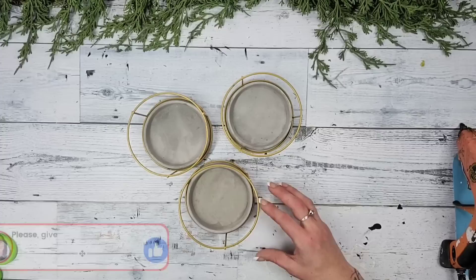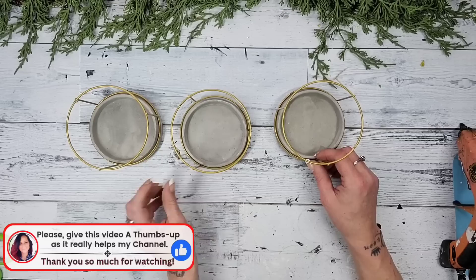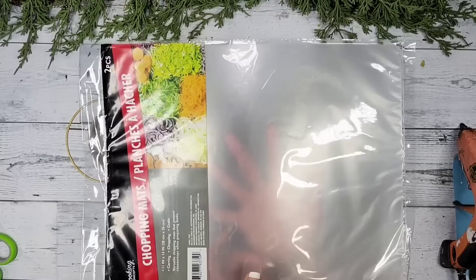For this DIY I'll be using six of these Dollar Tree candle holders — technically we only need three for right now. They are really nice; they have a concrete bottom to them and then these wire, kind of metal wire tops. Dollar Tree also carries these in a few different shapes as well.